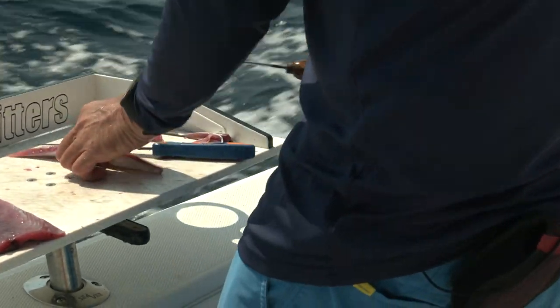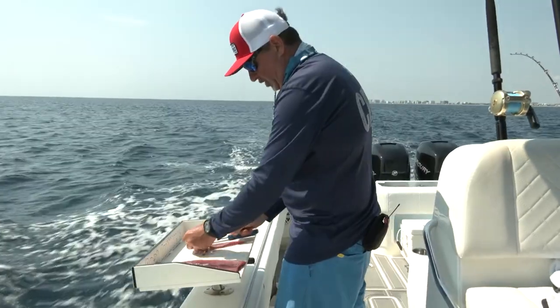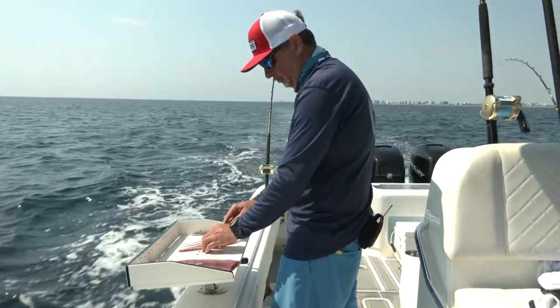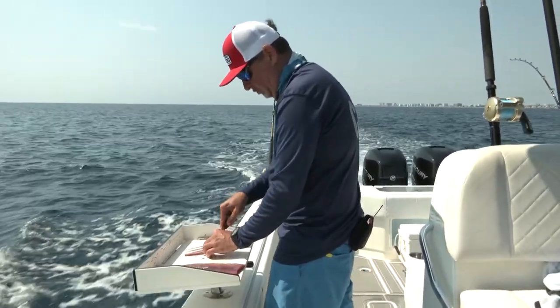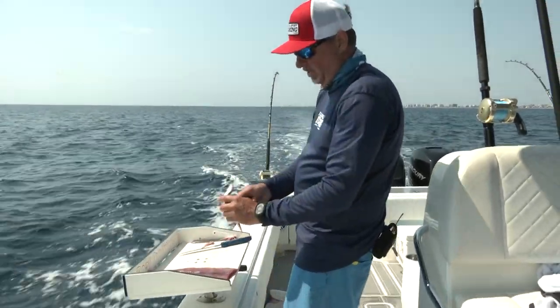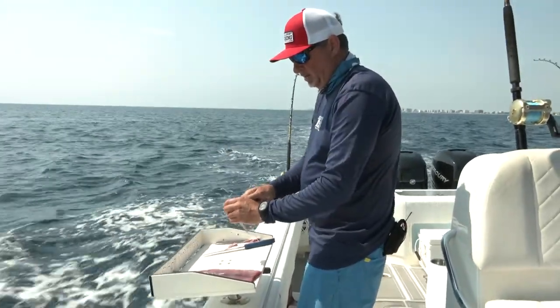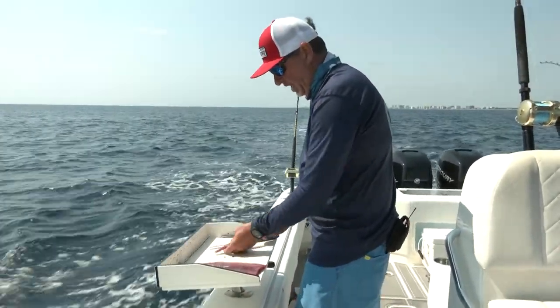Then what I do with — I should say an ice pick, just a sharp little ice pick — I know that my hook is going to be inserted right in the center there. So I'm just going to poke a hole right in the center. The easiest way to do this is with that ice pick. Drill a hole in there.